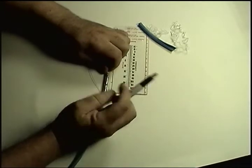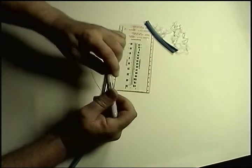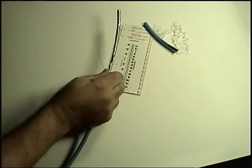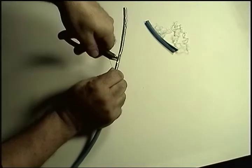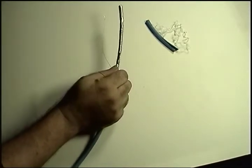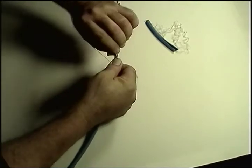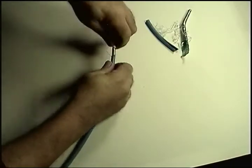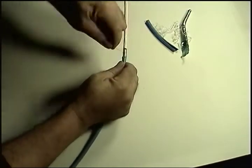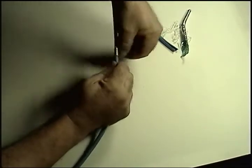Now we mark the half inch point on the shield. And we use the small cut and circular tear, just like we did to remove the outer jacket. Last step: wrap the drain wire around the shield to keep a 360 degree cover around the inner core.